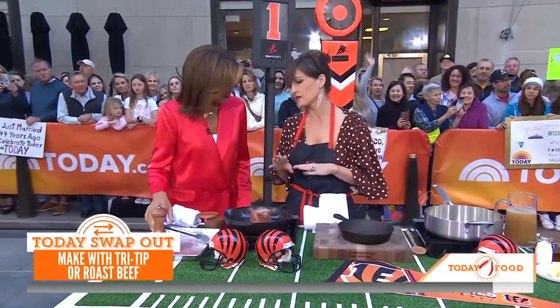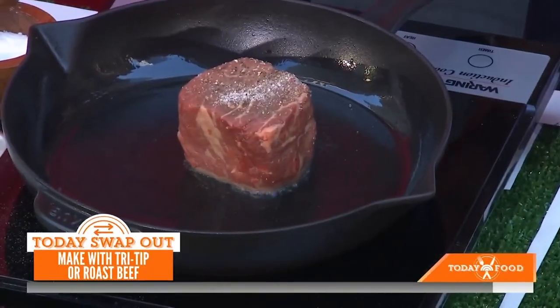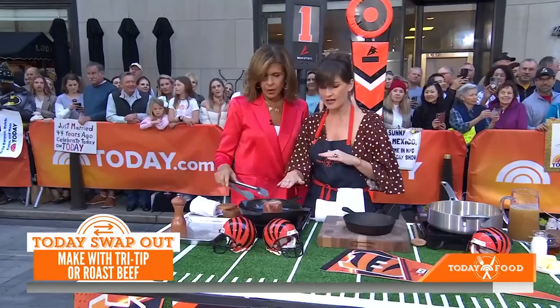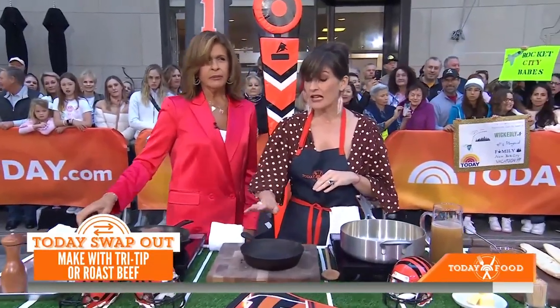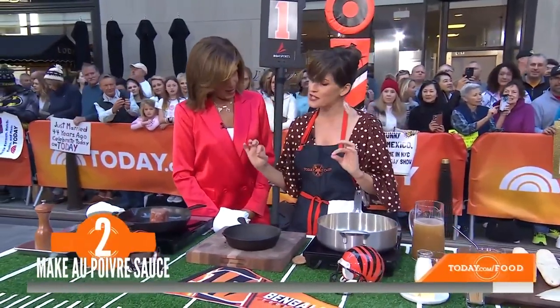We're going to cook this to medium rare, which I think is ideal — to about 130 degrees. We'll flip it about two minutes on each side. We'll fast forward on that. Over here, we're essentially going to make an au jus sauce, which is the dipping sauce for this delicious French dip.